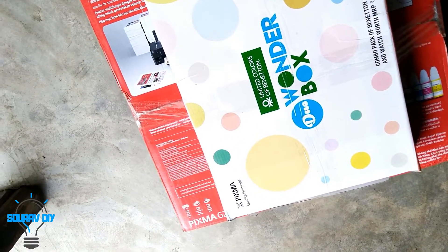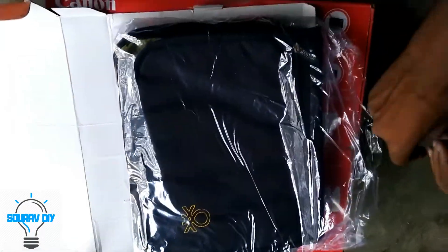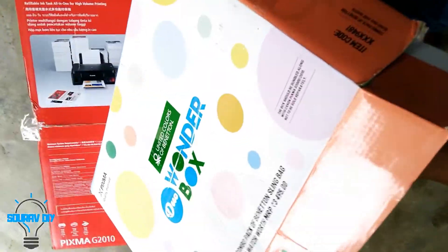So let's open this. This is the wonder box which is free in the Diwali offer, and we get a United Benetton watch inside.